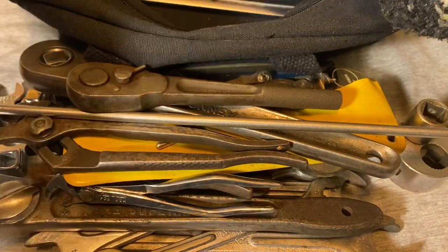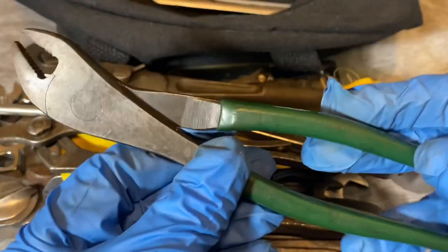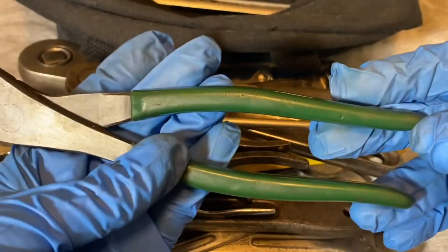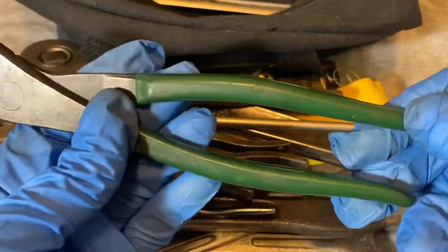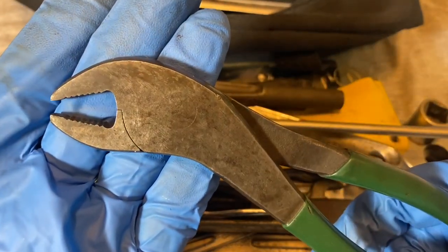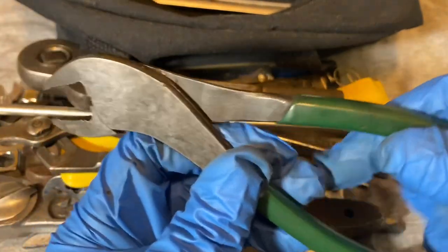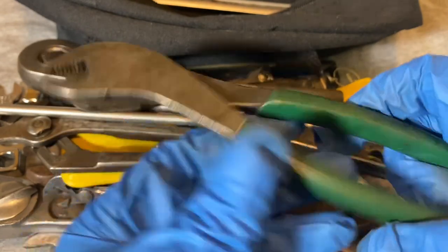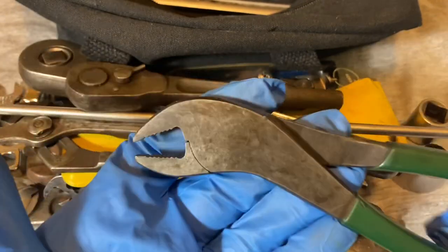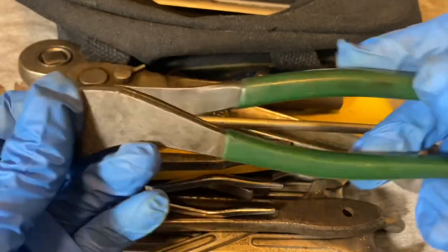Here's a battery plier. I just liked it - I was thinking maybe this is Diamond because of the green color, but unfortunately there are no markings that I can see on it. I'm pretty sure, like 90%, this is USA-made, but unfortunately no markings. If you guys know what it is, let me know.